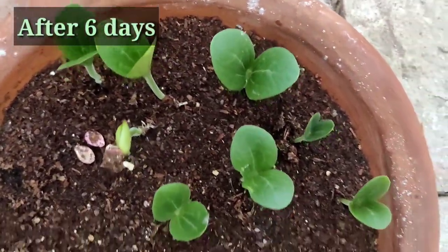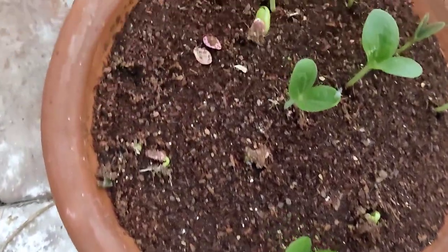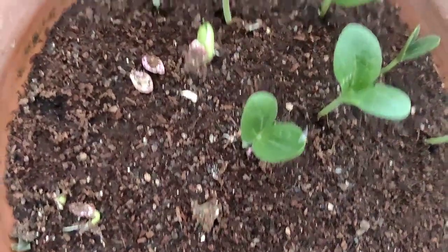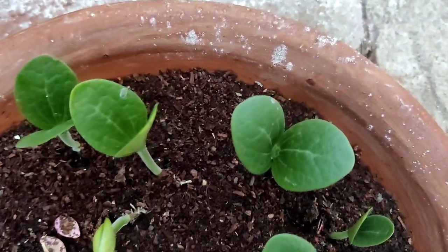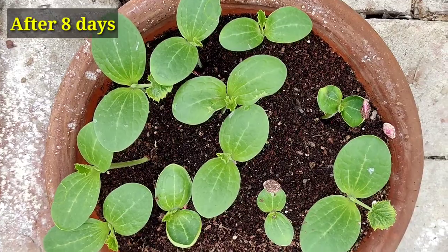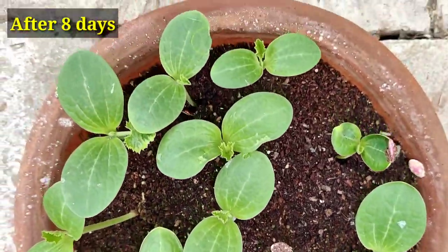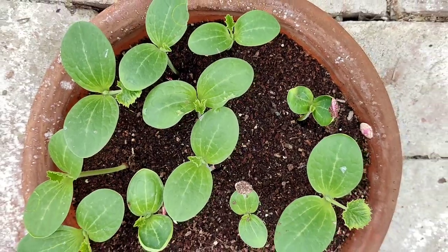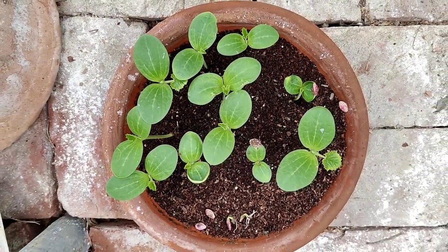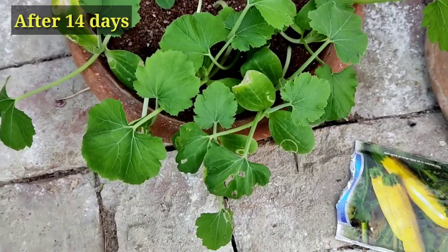This is the update after six days — you can see beautiful fresh sprouts. Some seeds have germinated and some are still to germinate. After eight days, all the seeds have germinated with two or three still coming up. Let the plants grow and then we will transplant them.